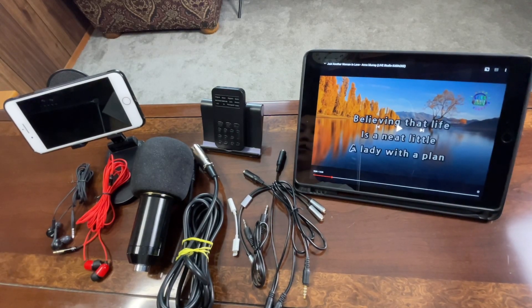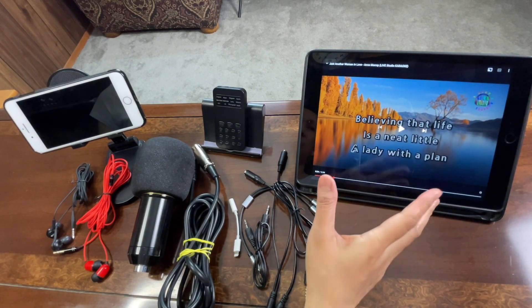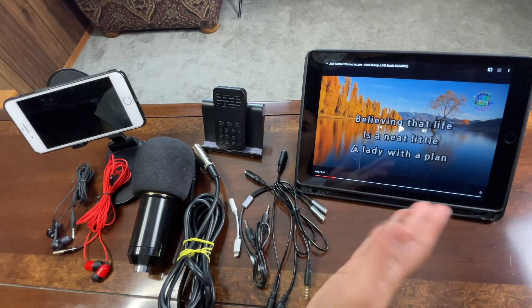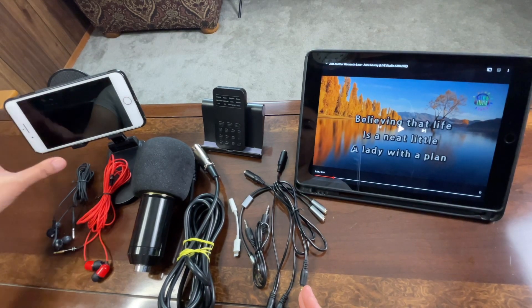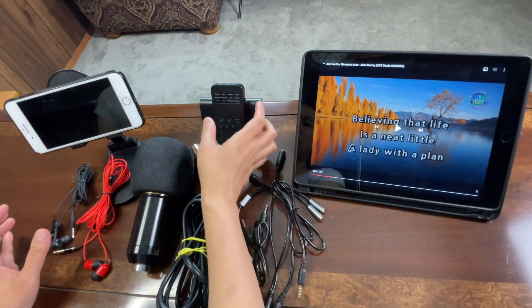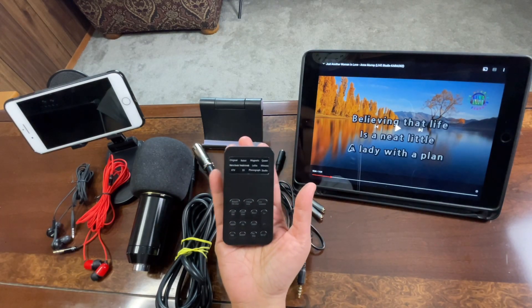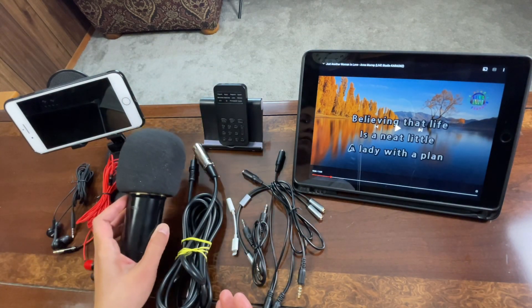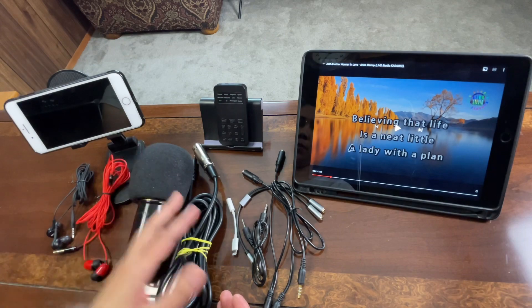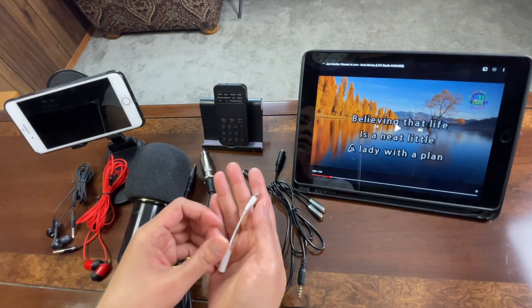Let me show you the things we'll be needing in this setup. This iPad I will use as my source of background music, instrument, or accompaniment. This device here I will use for recording — this is the sound card or mini sound card or mini voice changer, also called a Loremie sound card. We'll be using a condenser microphone, and the cord that comes with it is an XLR to 3.5mm.